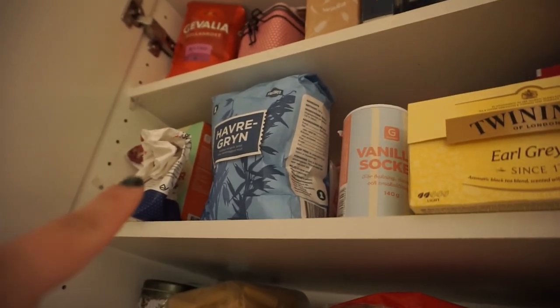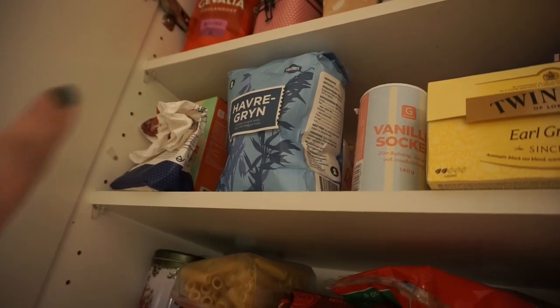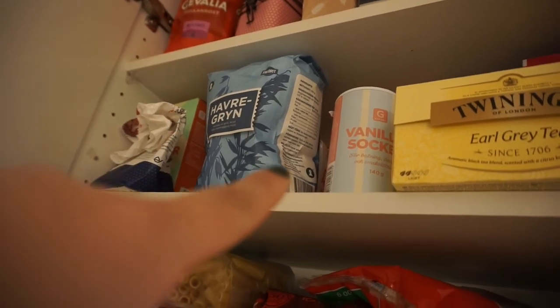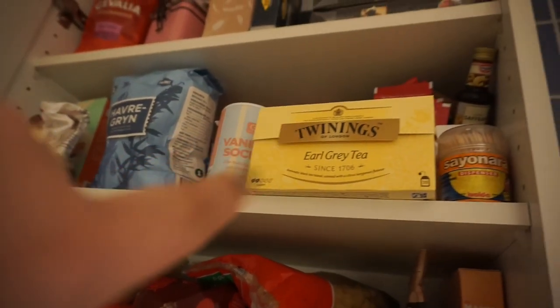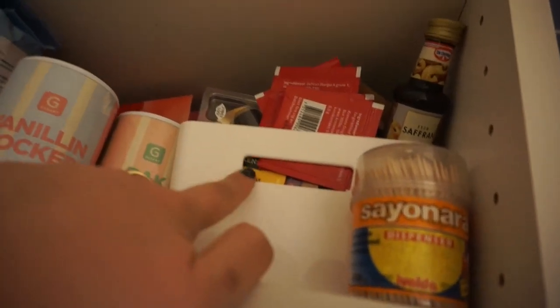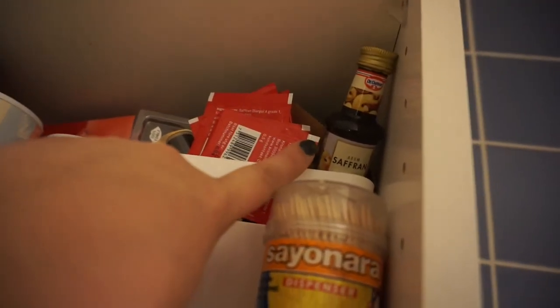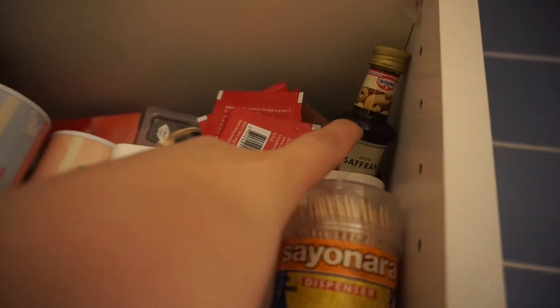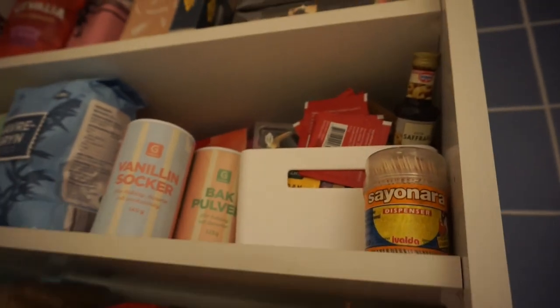On the next shelf we have some sugar, flour sugar, different types of sugars, oatmeal, flour, vanilla sugar, some more tea, and behind the tea more baking things. This whole container is filled with baking things. These are saffron bags, and this is an extra saffron spice thing. So a bunch of baking things — I really need to start baking a little bit more.